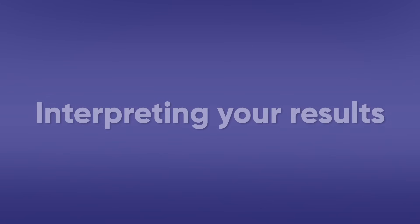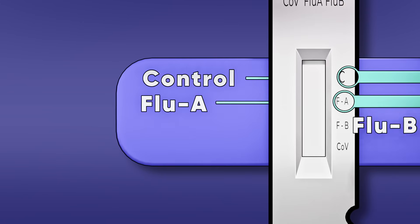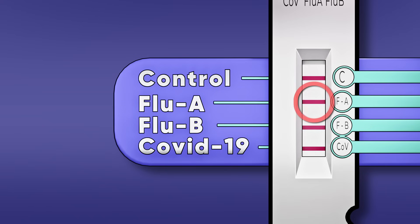Interpreting your results: Look for lines next to C, FA, FB, and COV. C is the control line, FA is the Flu A test line, FB is the Flu B test line, and COV is the COVID-19 test line. A red line should always appear at the C position — this is the control line and signals that the test is working properly.